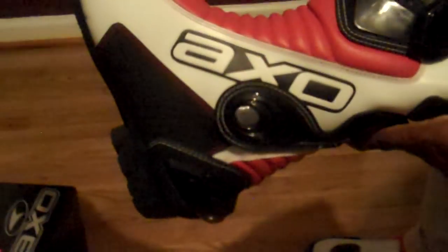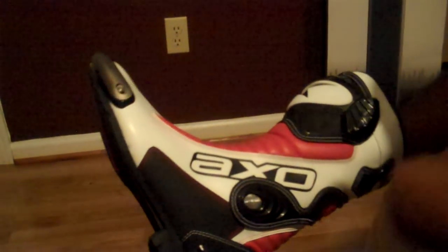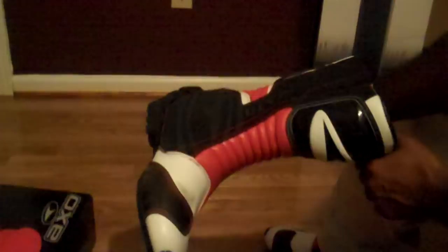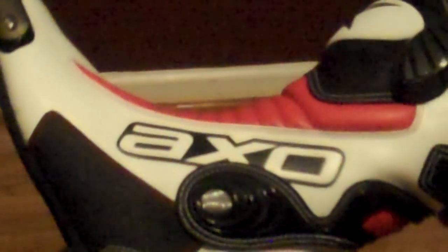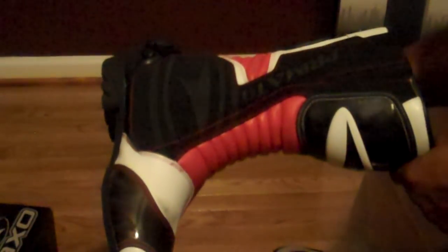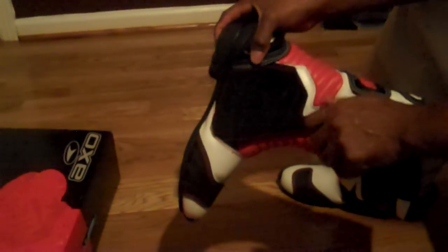AXO boots. My initial ride with these boots was a little strange because the bottom is a little stiffer than your normal sneaker or regular pair of boots. You got to get a little used to it — the flexibility is a little different. I missed the shift lever a little bit on my little contact patch, but that was because I wasn't used to it. It's a nice boot. Quite easy to get in and out of.